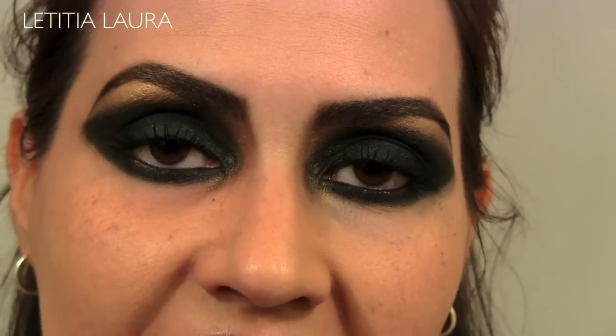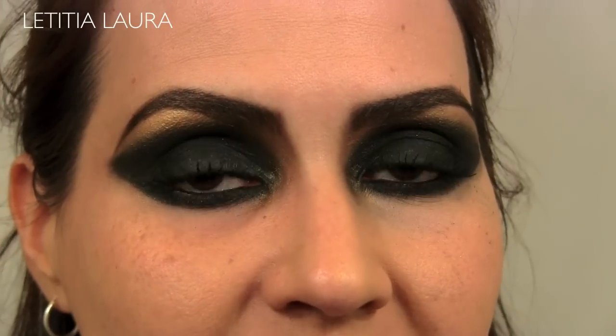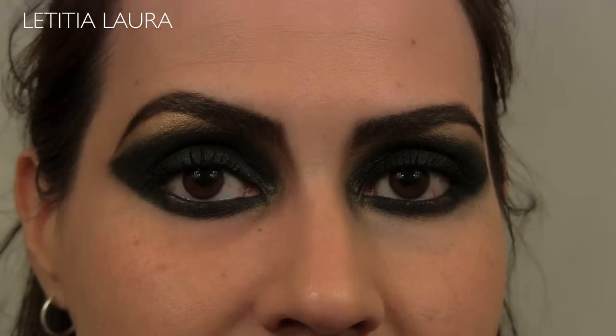Now I'm going to go ahead and clean up, finish the rest of my face, and I will be right back to show you guys the completed look. So this is your final look — very, very nice. Very 80s, I really love it. It's very retro but it's sultry, smoky, and sexy. I'm going to zoom on in so you can see the eyes.